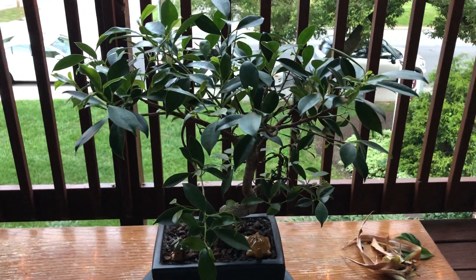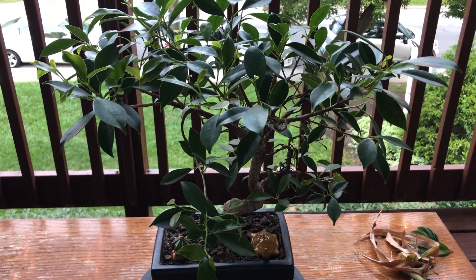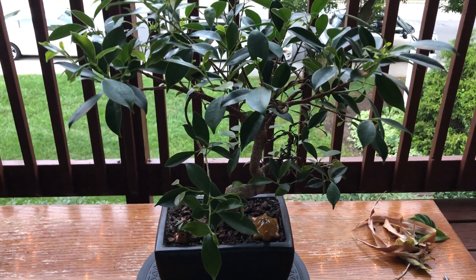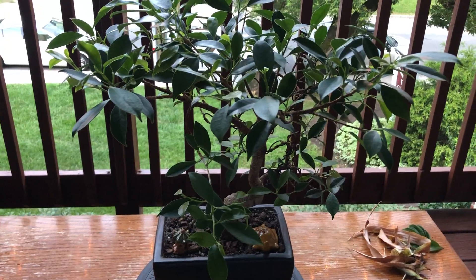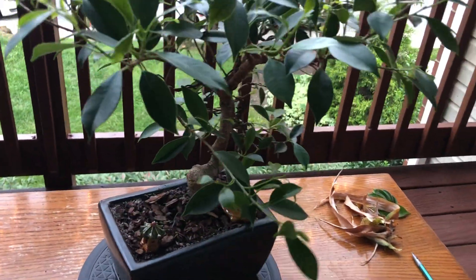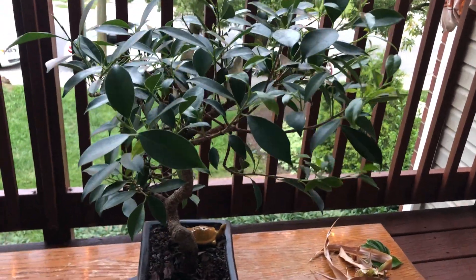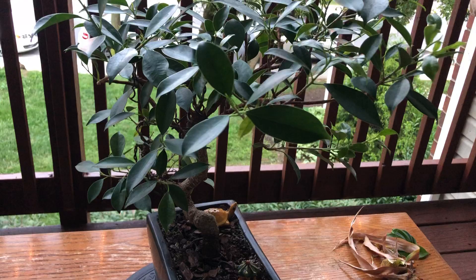Hello, welcome to Small Tree Leaf. Today in this video I will be doing a light pruning of my large Golden Gate Ficus tree. First I'll show you the tree — it's really big so the canopy is very dense.